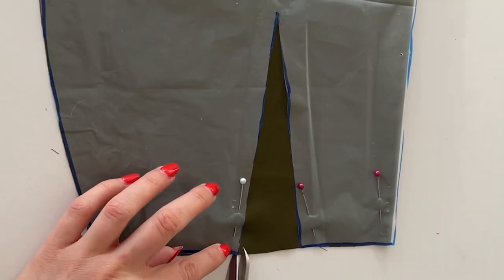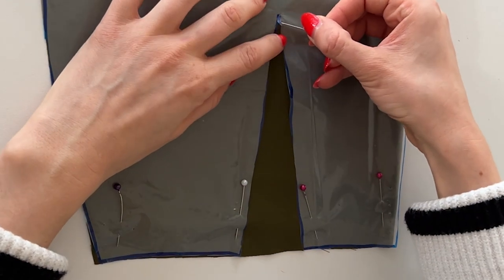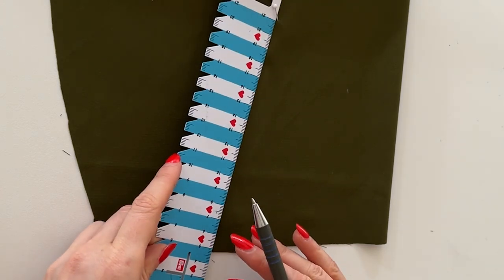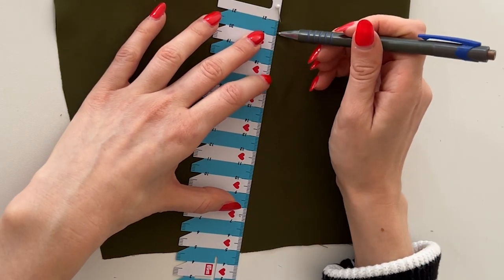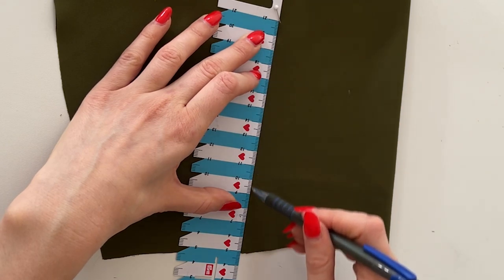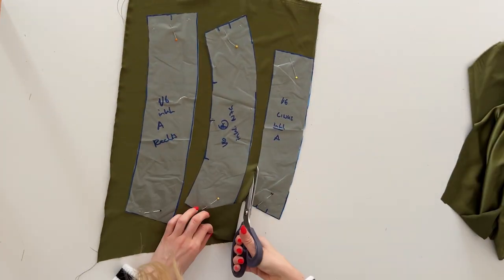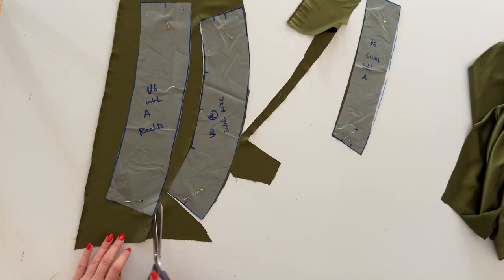Now this is how I transfer the dart to the fabric. I will clip into the seam allowance at the dart legs and I'm adding a pin to the dart point. Then I remove the pattern and I will use my ruler to connect the dart point with the markings, and it's really important that you are drawing on the wrong side of the fabric. Here I'm cutting the facing pieces and just a little reminder to cut these pieces with the right fabric side facing up.